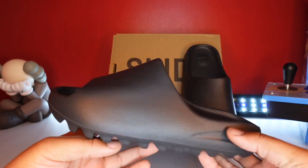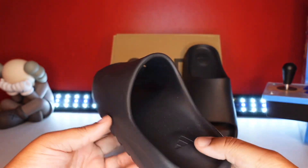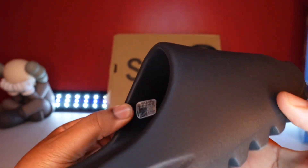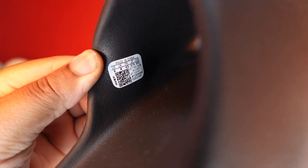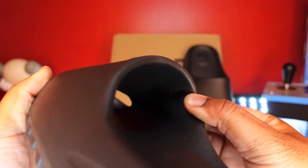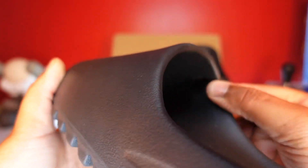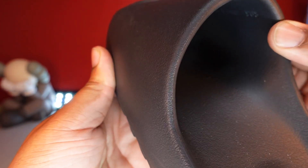You know, you see one slide you've seen them all — just like if you've seen certain 350s, you've seen them all, just different colors. On the inside you got the tag here. Focus that up — size nine. U.S. nine with the Adidas stamp there. And on this side, size nine there on the inside. And it says made in China.